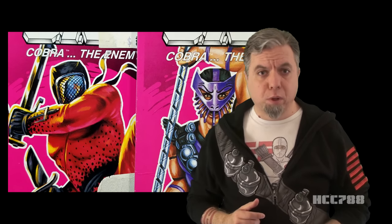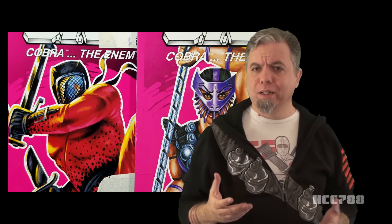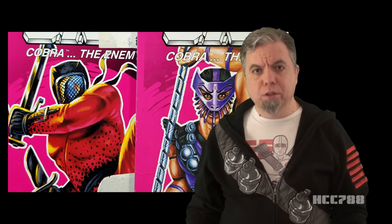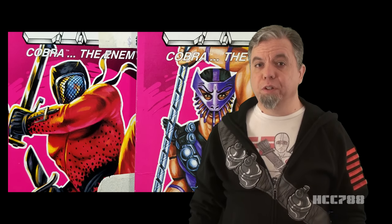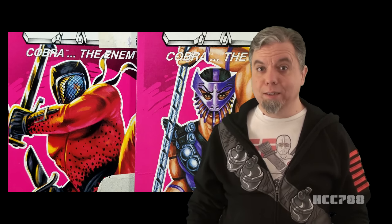Ninja Force is a divisive part of G.I. Joe. Some fans don't want any ninjas; other fans appreciate ninjas in small doses. If you're one of those fans, Ninja Force will be a tough sell. Among the 90s neon ninjas, there were a few gems. Depending on how you measure such things, Slice and Dice may be gems. HCC788 presents the figures that took their name from the Ronco Vege-o-matic — Slice and Dice.